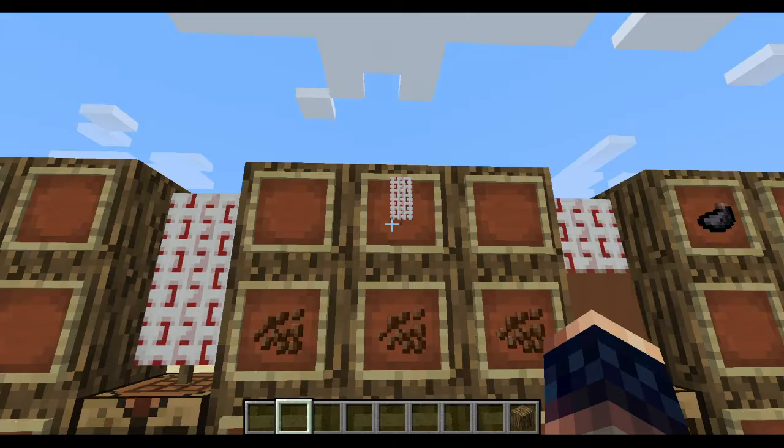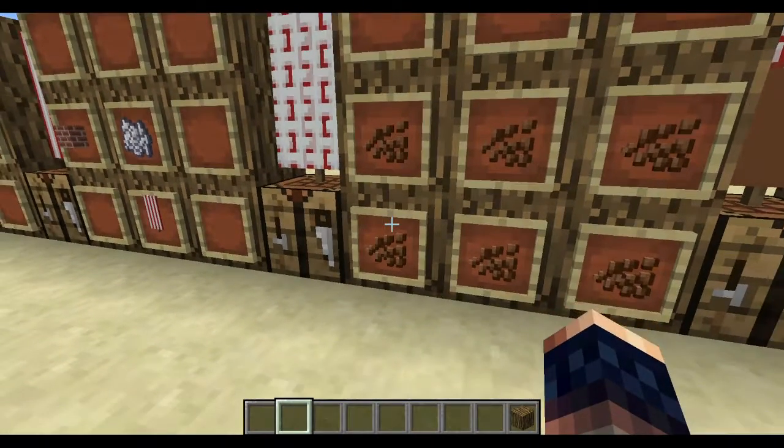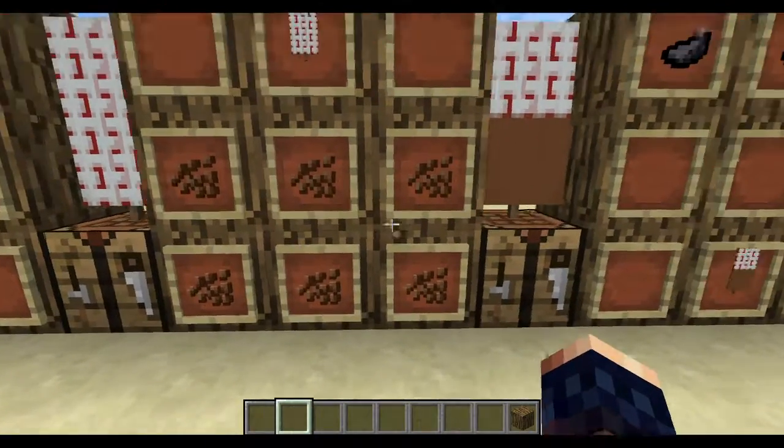Then put that banner up here. Then put cocoa beans like this, then you get this.